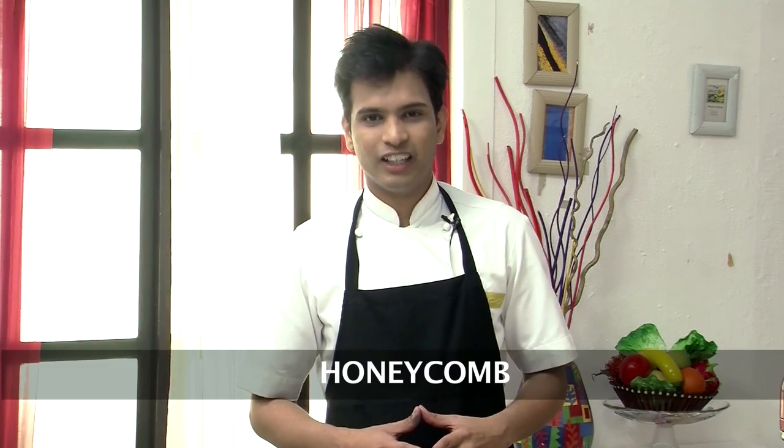It is so interesting to see how honey is extracted from honeycomb, and it's so exciting to make a honeycomb. Hello and welcome to Sanjeev Kapoor Khazana and to the Ultimate Baking Series with me Chef Afraaz. Today I am going to show you a very interesting recipe of honeycomb.